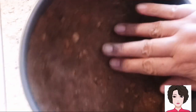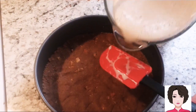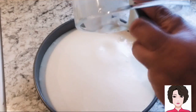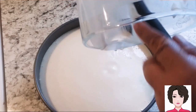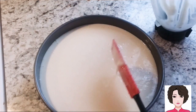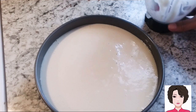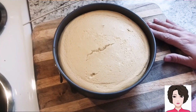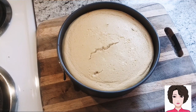Our cookie base is now firm. We pour in the blended filling mixture, scraping out every last drop. We bake at 350 degrees Celsius for about 40 to 45 minutes, or until a toothpick inserted comes out clean. Mine took 50 minutes, so keep that in mind.